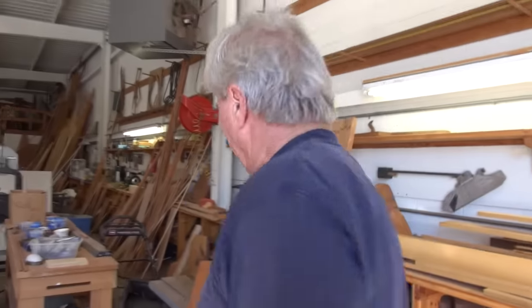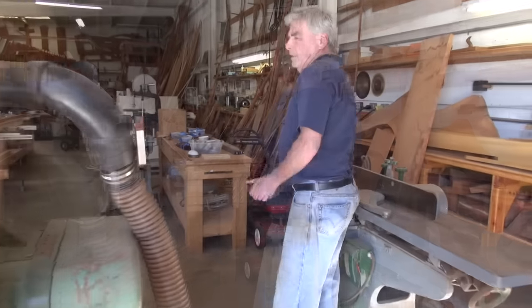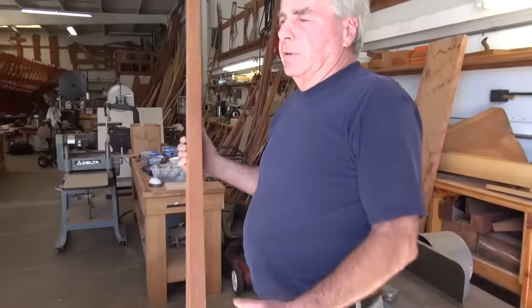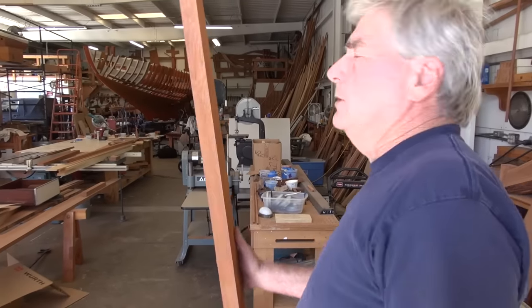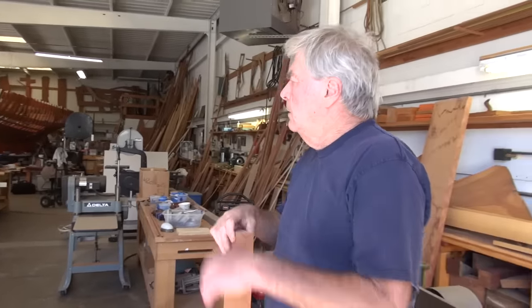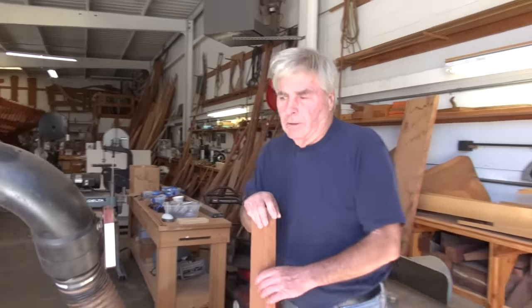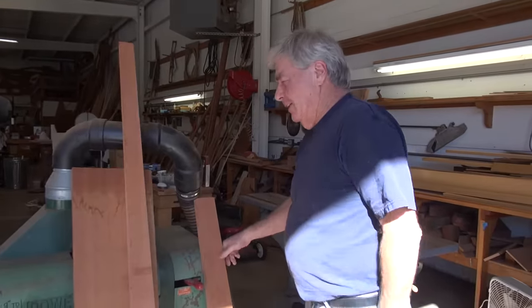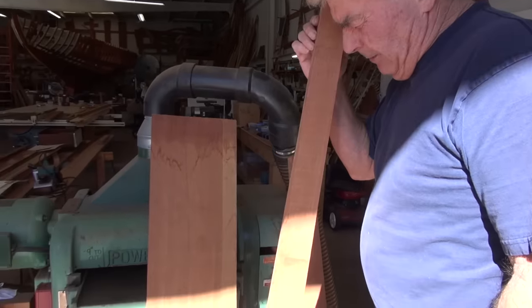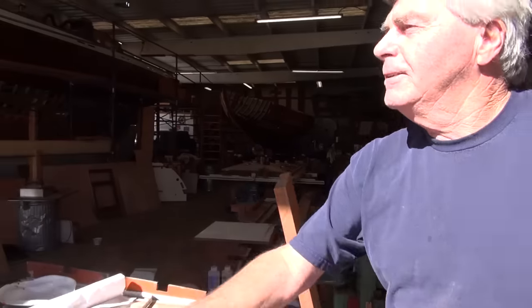Hey, Doug. Hey. How are you, bud? Noisemaking. Noise is good. I like it. What are you working on there? All these scraps from the planking. We're salvaging them to make all these other pieces. So we're making a cockpit piece and lots of stuff. Just a bunch of little stuff — that's the name of the game. Good to see you, John.